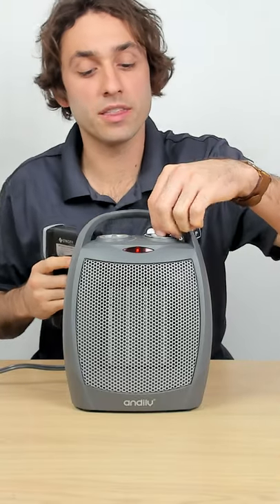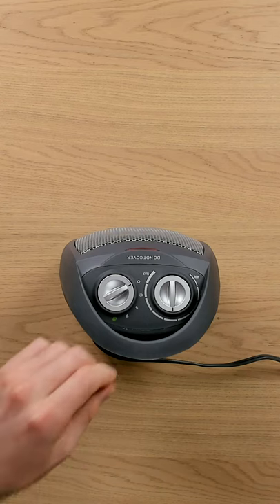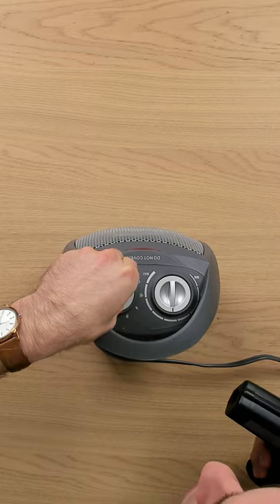I'm reading at 30 seconds — it got up to 124.8 degrees Fahrenheit. Let's put it on its highest setting for 30 seconds.